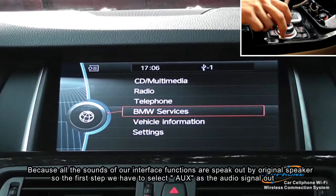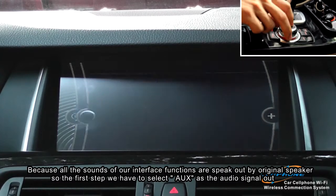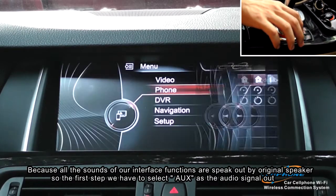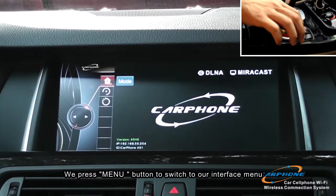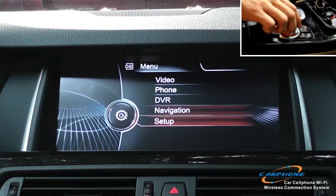All the sound of the interface functions are spoken out by the original speaker. So the first step, we have to select AUX as the audio signal out, then press the menu button to switch to our interface menu.